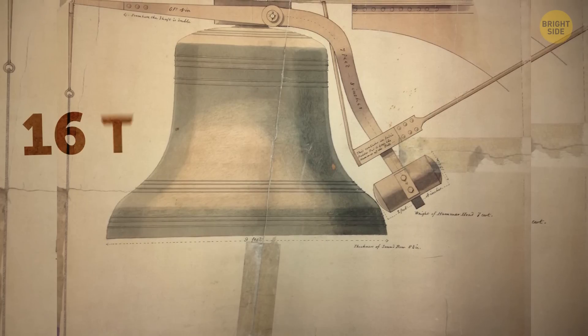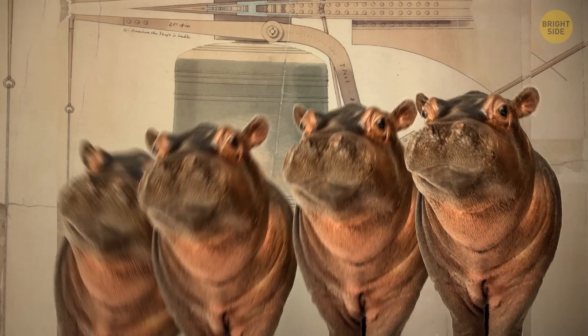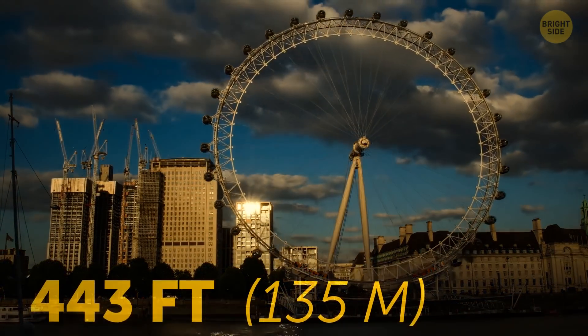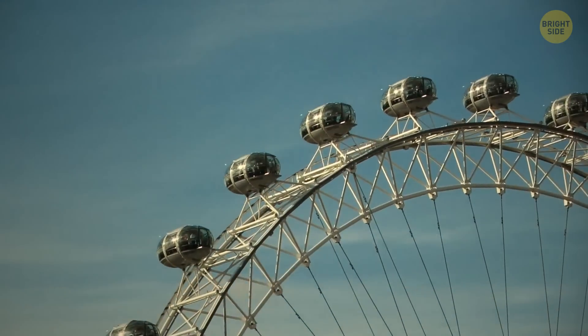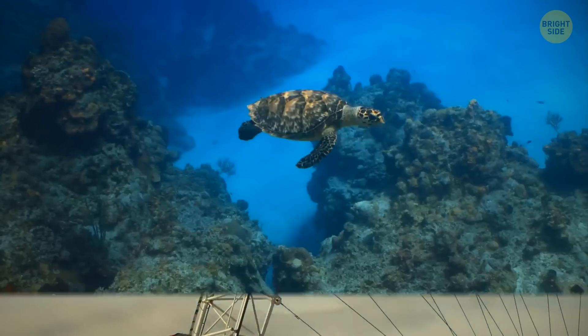The bell weighs 16 tons, the same as four and a half hippos, and is seven feet tall. Not far from here is the impressive London Eye, Europe's biggest wheel at 443 feet tall. Less than 30 years old, it still has its secrets. In this case, they involve the number 13, a little romance, and tortoises.